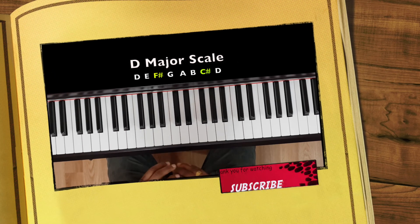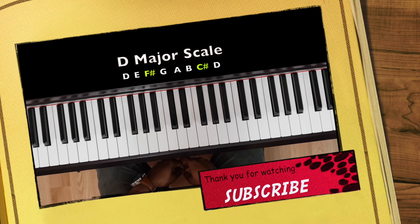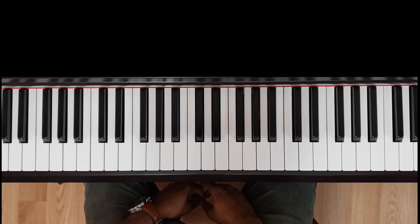Okay guys, so that's how you play the D major scale. If you have any questions, just leave them in the comments and I will get back to you. Thank you.